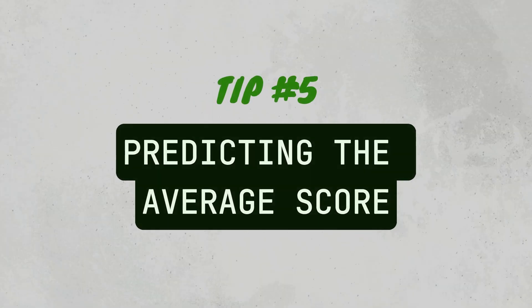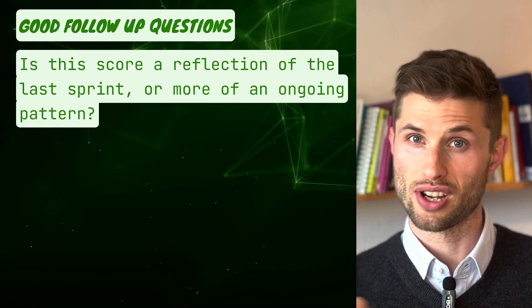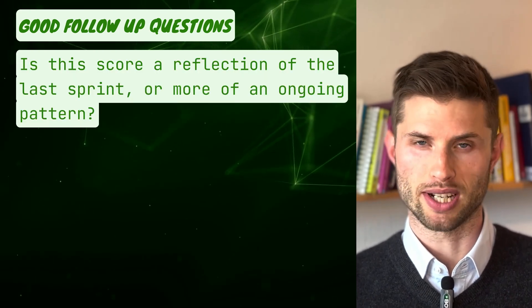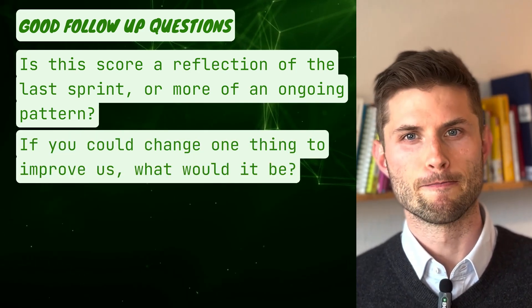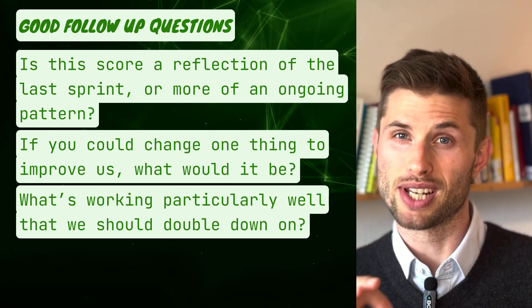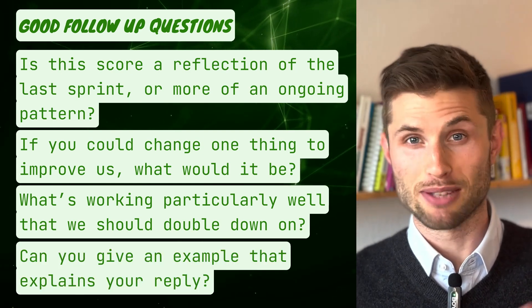Tip number six: predict the average score. Before showing the aggregated results, ask each team member to guess the team's overall sentiment. This reveals gaps in perception and creates powerful moments of self-reflection. And tip number seven: ask good follow-up questions. Four specific recommendations: 'Is this score a reflection of the last sprint or more of an ongoing pattern?' 'If you could change one thing to improve us, what would it be?' 'What's working particularly well that we should double down on?' And my favorite: 'Can you give an example that explains your reply?' It is so much more valuable to talk about specific situations and examples.